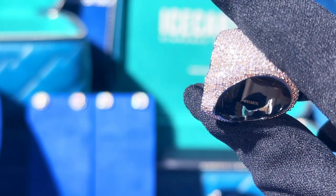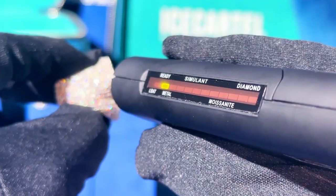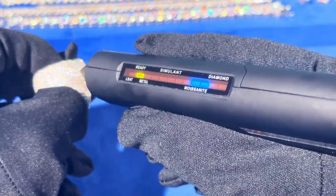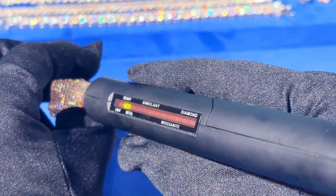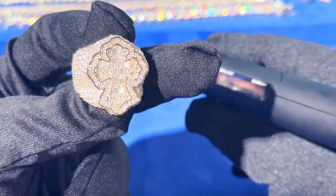On the inside of the ring, we engraved the Ice Cartel logo, and of course this ring passes the diamond tester. Moissanite and diamonds have a very similar thermal conductivity, and that's what most diamond testers rely on to determine the result. In this video we're using an advanced diamond tester, which is why the tester shows moissanite. If you were to use a regular diamond tester, it would pass as a diamond.